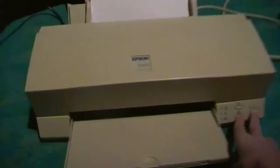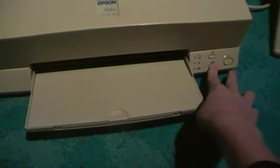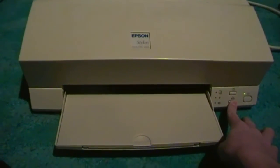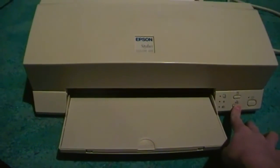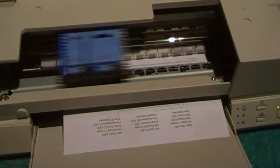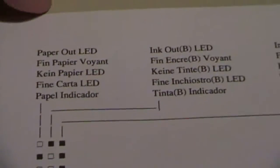To get to the first one, which will be a language selection screen — not a selection card kind of thing — hold down the ink empty button and press the power. Now you can see there, that's lit up. If you push those buttons, the combination will change, and that is your key to changing the language.